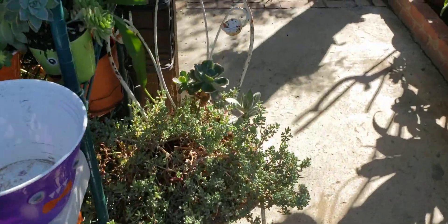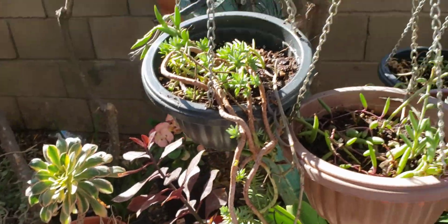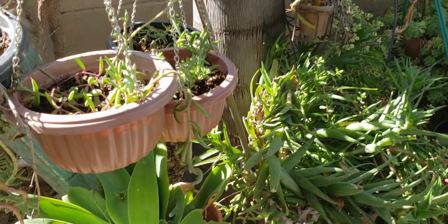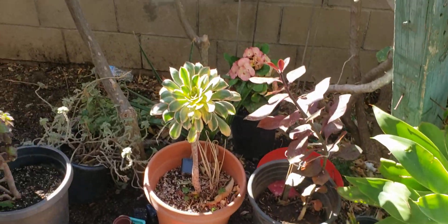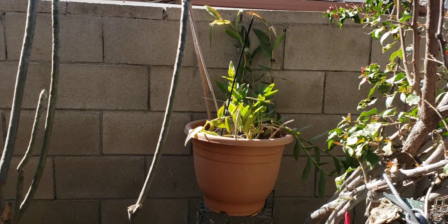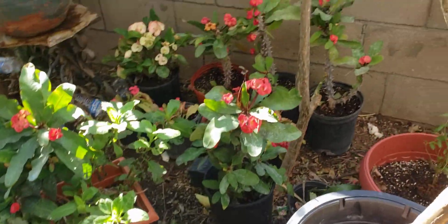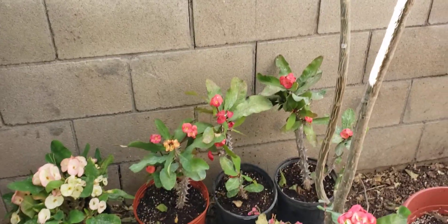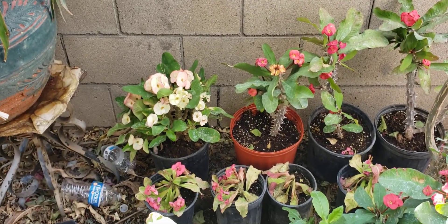I'm going to show you a lot of my plants that I'm preparing for spring. This is how my garden looks right now — it's too cold at night, so this is how it looks. Aquí están mis coronas de espina, o corona de Cristo — cada quien las llama diferente, pero yo las conozco como coronas.